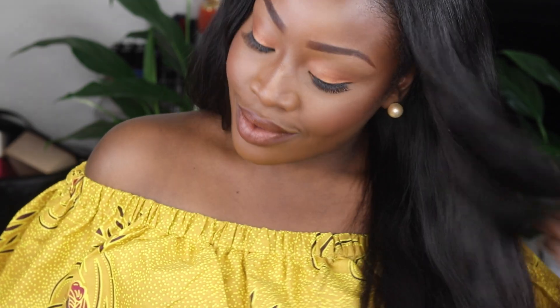Welcome back to my channel. In this video, I'll be showing you an easy-peasy, simple daytime look that anybody can do. It's going to be a voiceover so that you guys will get to see the products I'm using and also how I use them. It's nothing different from what I used to do, but it's basically just a nice, simple springtime look.